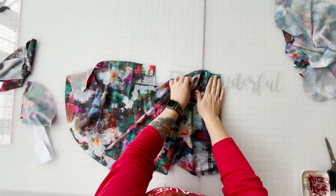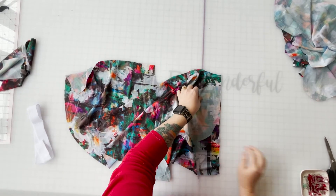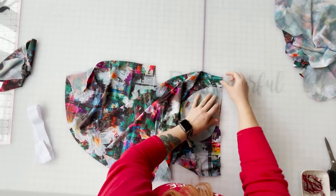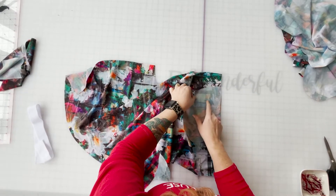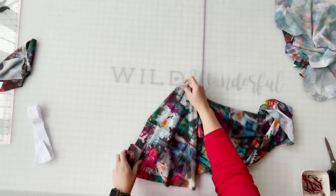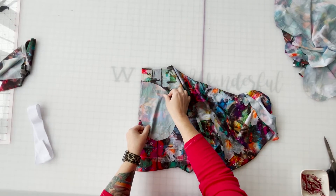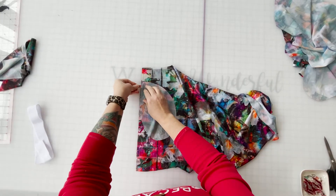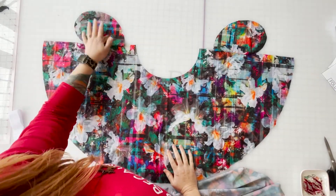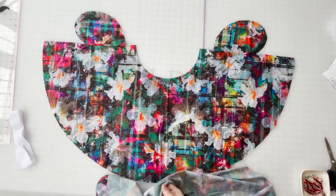We're going to put our pockets right sides together with our skirt edge and run over to the machine and sew both of these seams. We've sewn both the front and the back piece of our skirt to have the pockets on it. And again, if you don't want to add pockets, you just skip that step and the rest of it is pretty much the exact same.